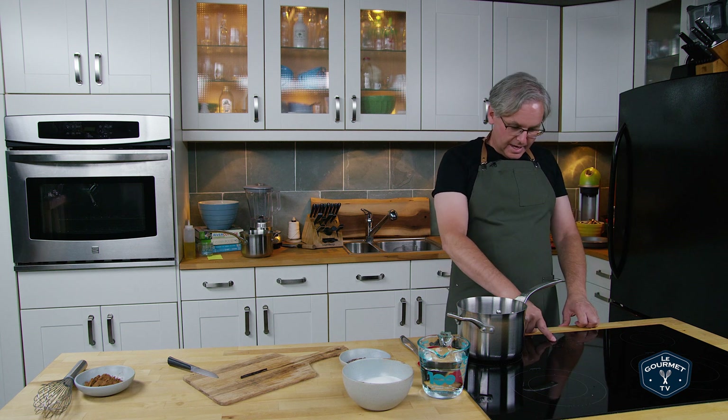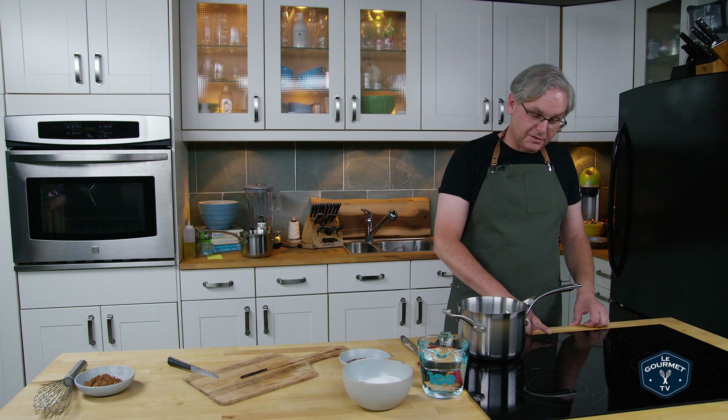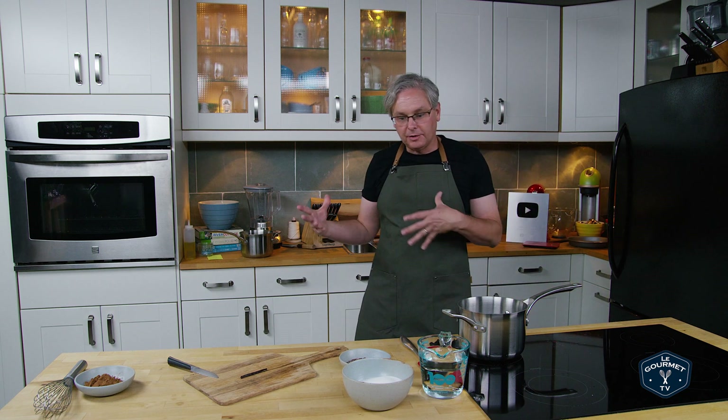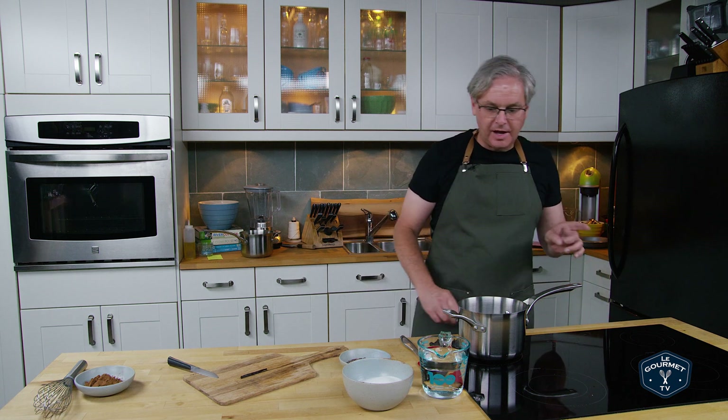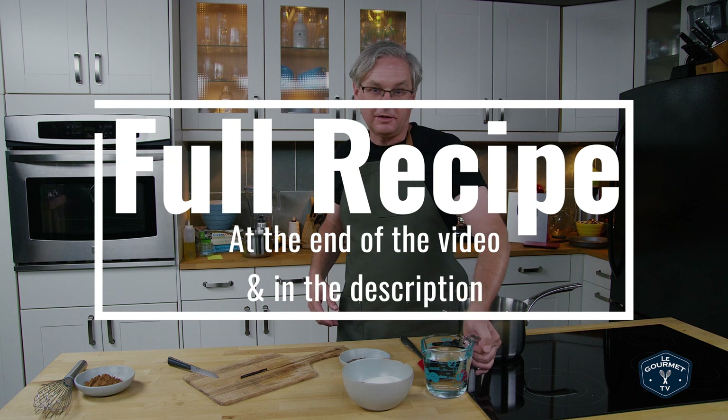Welcome friends. Today in the kitchen studio we're going to do another one in the series of soda pop videos that we've made, and today we're making a chocolate pop. Although historically this would be found in pharmacist notebooks called a chocolate phosphate.